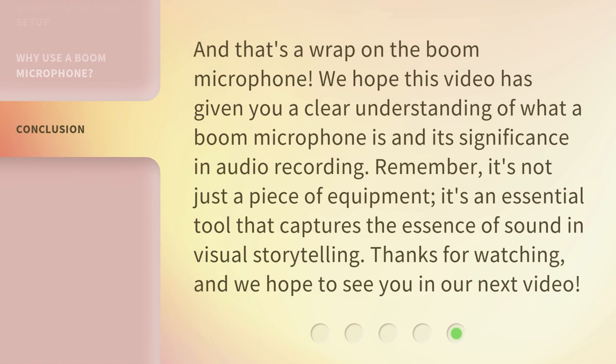And that's a wrap on the Boom Microphone. We hope this video has given you a clear understanding of what a Boom Microphone is and its significance in audio recording. Remember, it's not just a piece of equipment — it's an essential tool that captures the essence of sound in visual storytelling. Thanks for watching, and we hope to see you in our next video.